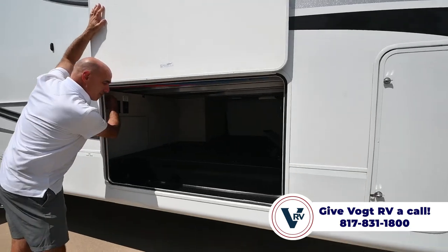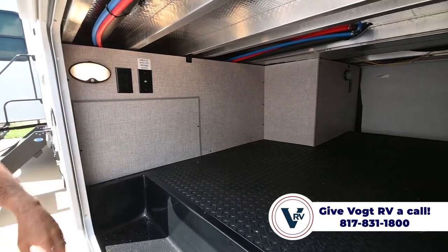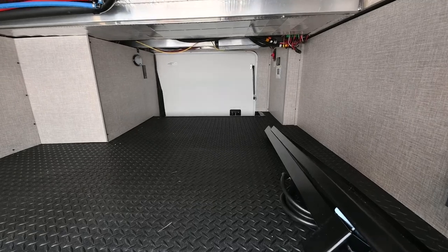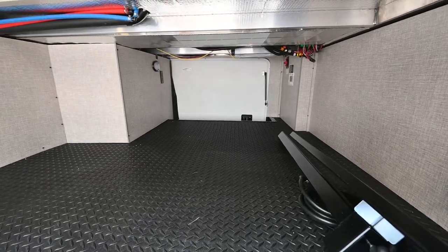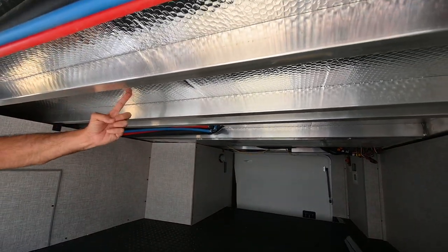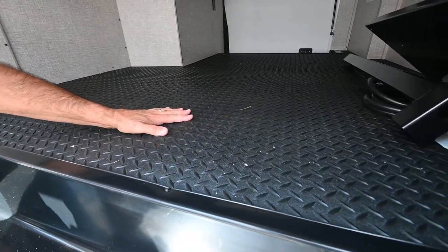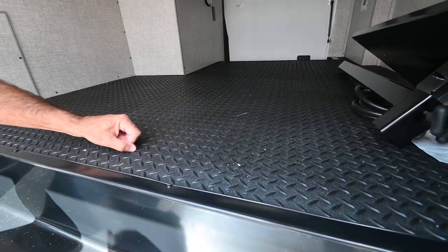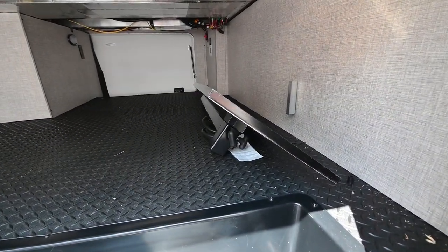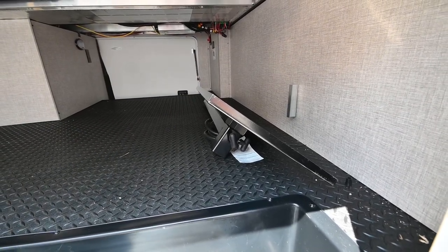We have motion sensor lights that come on just when you break the plane here, so if your hands are full of stuff you can see what you're doing with all this nice clean storage. I love this for a couple reasons — it's clean storage, we have insulation up here, not all manufacturers do that, and there's diamond plating which helps keep stuff from sliding around and it's a really tough material. This platform here is for our griddle assembly, which will fit in the back.